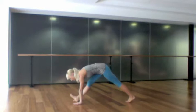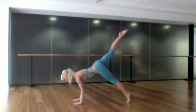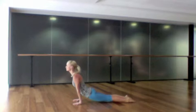Inhale, take the right leg slowly up and back into a three-legged dog. Exhale, lean forwards into the left toes and lower chaturanga. Inhale to an upward-facing dog, squeezing your shoulder blades together, and exhale slowly roll over the toes into a downward-facing dog.